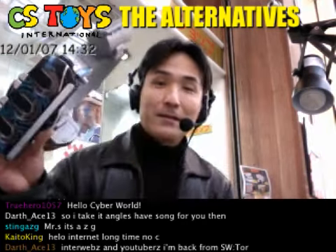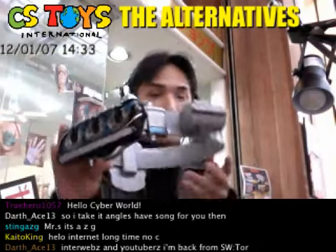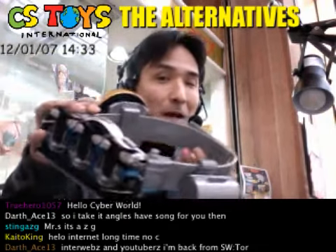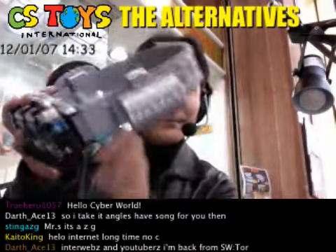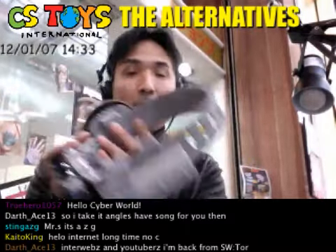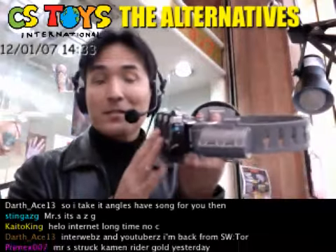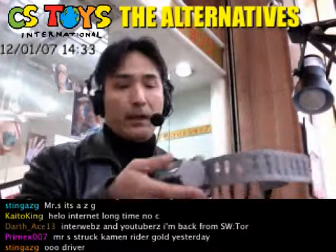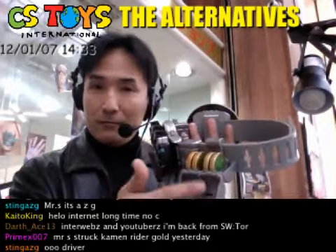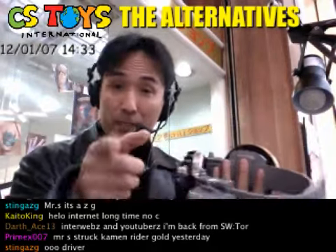Here we go — this is the loose item, the Kamen Rider OOO Henshin belt. Pretty good, huh? It comes with a scanner. This is not ours — this is something we got from our customers. There are some metal parts here, so more details later on.